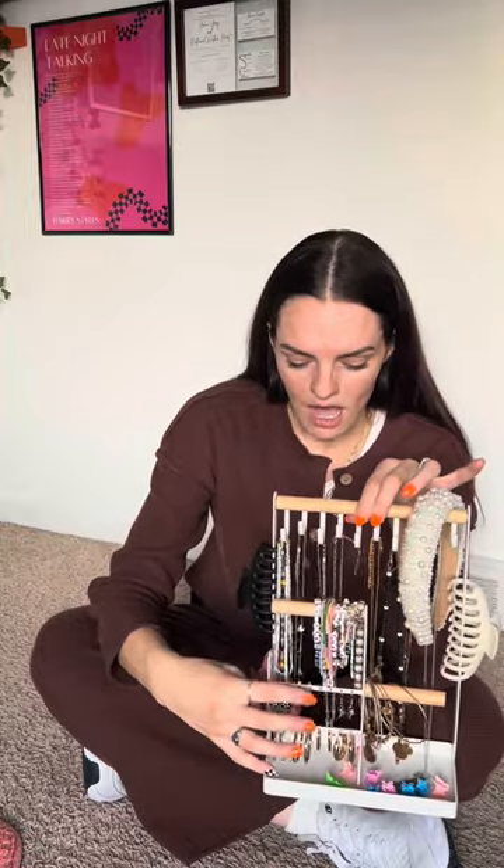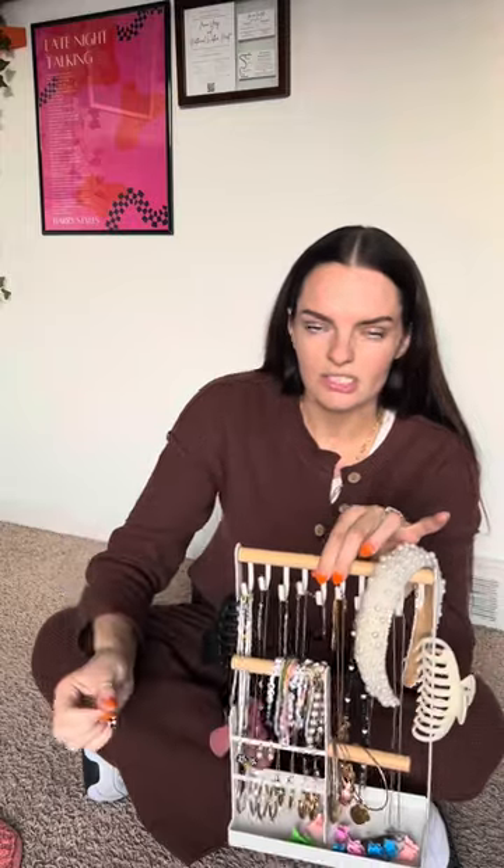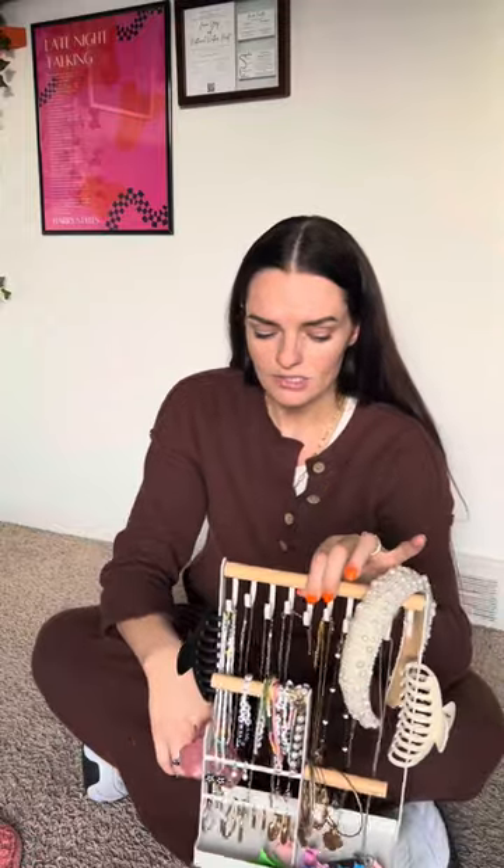I do like that it has places to put your earrings right here. The only thing I will say is that for earrings with backs it's not super easy to put on there, because you need to reach back and put the backing on the earrings — but that's totally fine with me. I don't wear a lot of earrings with backs, mostly just hoops.